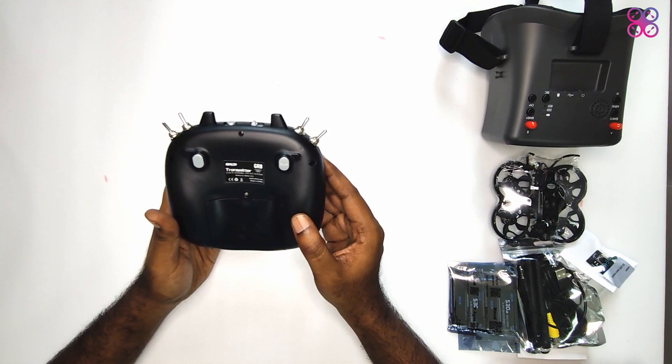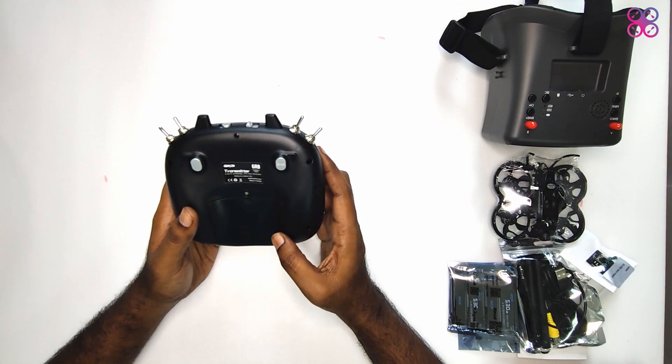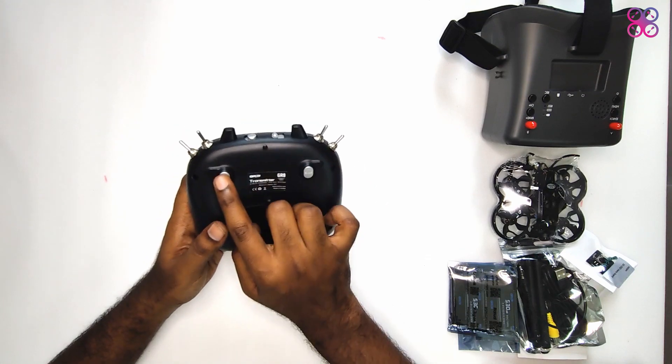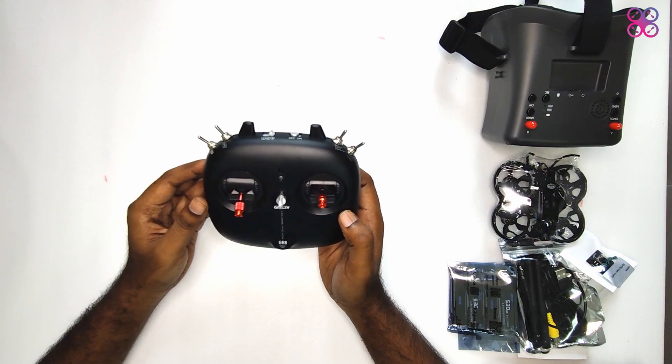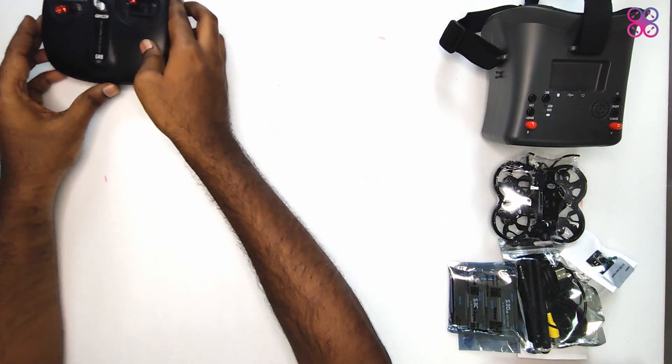There is an on/off switch between the two antennas. On the back of the controller we have the battery bay. There is a bind button function and an extra button for which there is no function defined in the product manual. It takes four double-A batteries.